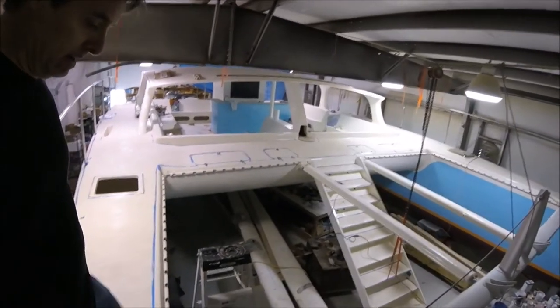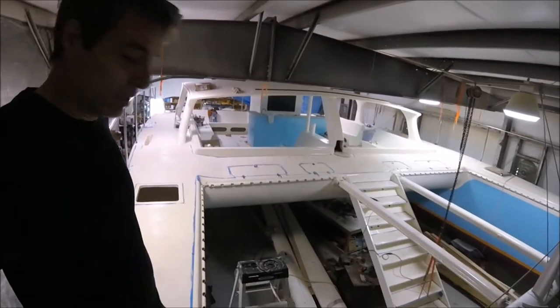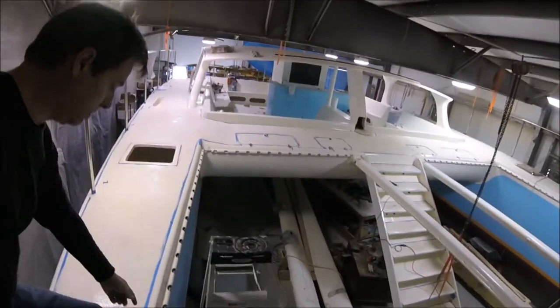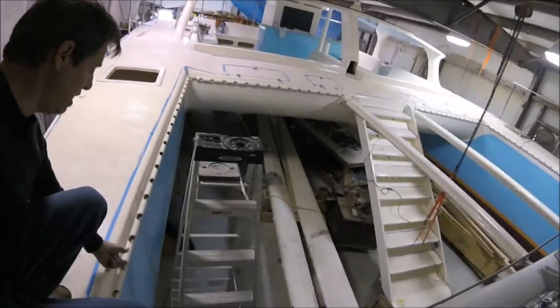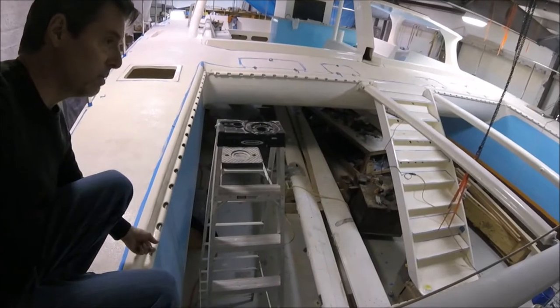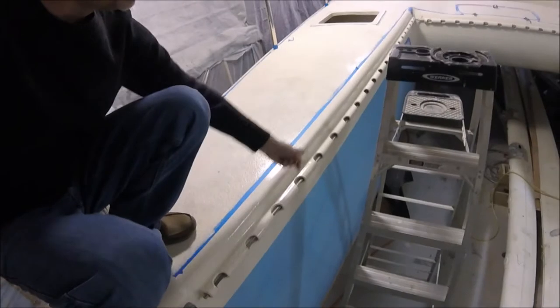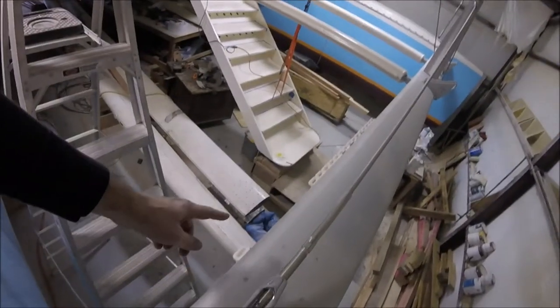Pretty much everything is installed except for some of the little details. The bow tube is installed and ready to lace in the netting, which I have. I don't want it to get dirty, so it won't be laced in until we launch the boat. But it has the cable that runs through here that holds the netting in place, and it ties in also to these sail tracks.